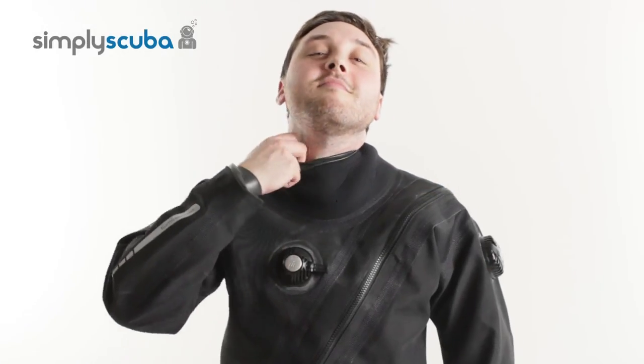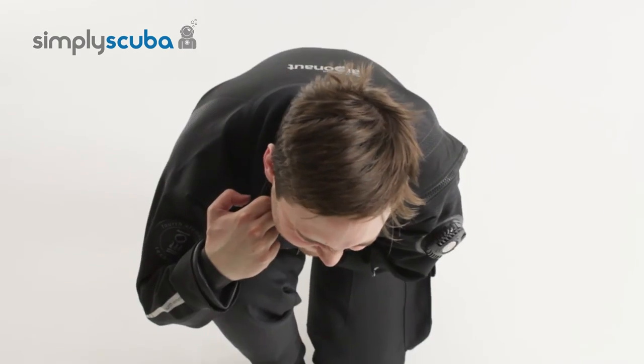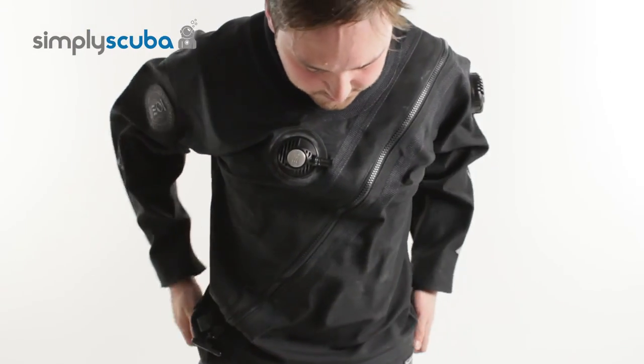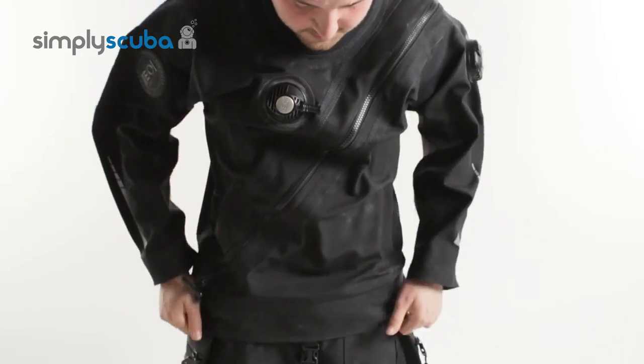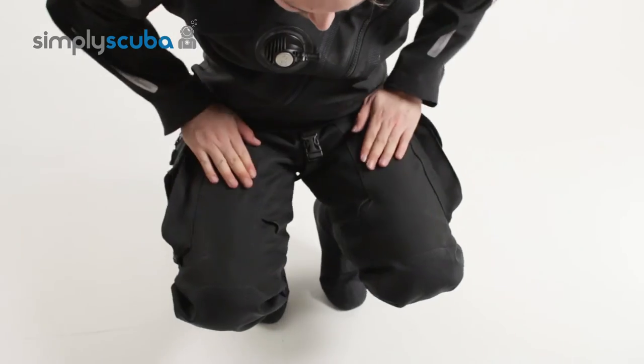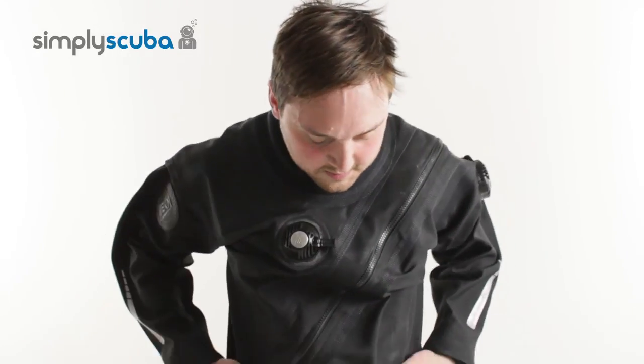The first thing you need to do with your drysuit is break the neck seal just a little bit and then crouch down into a ball to release all of the air in your drysuit. Then bend your knees and crouch down and feel for any kind of tightness around your knees and your thighs. Stand back up, give yourself a big hug and feel for any kind of restriction along your arms.